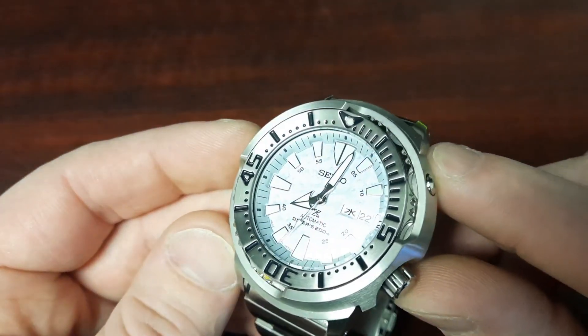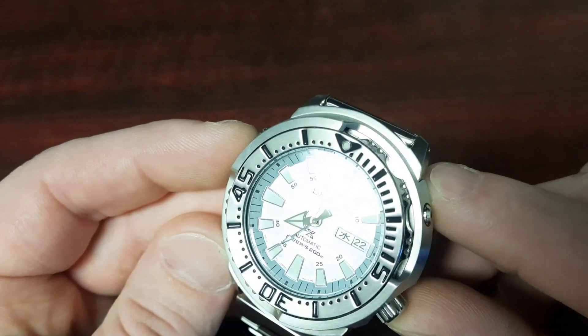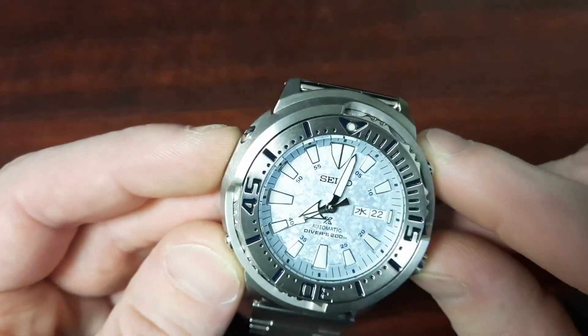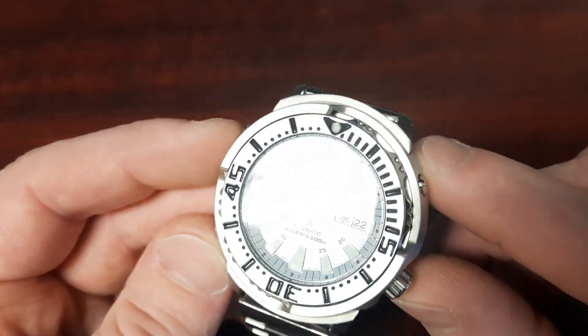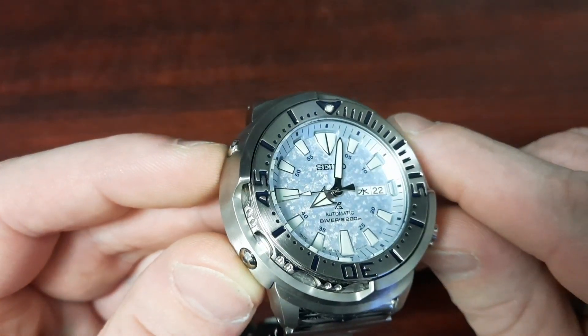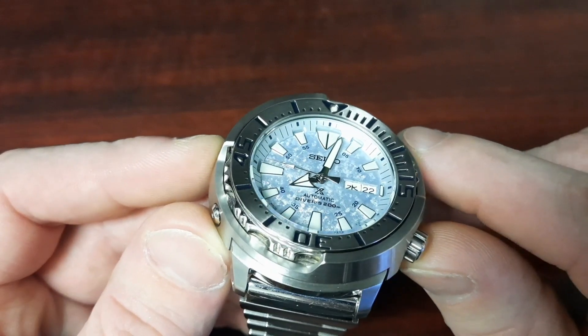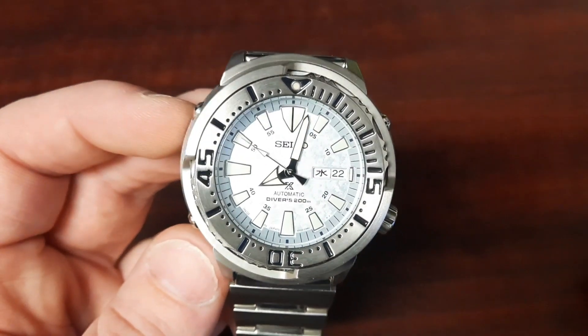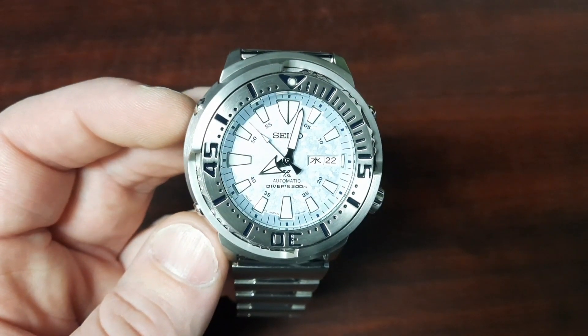Although this watch is far from perfect, I still think it's an attractive and unique offering from Seiko at the five to six hundred dollar price point. I'll leave a link in the description to where I purchased this watch if you guys are interested. I'll close out this video with some wrist rolls and a lume shot at the very end. As always, guys, thanks for watching and I'll catch you in the next one.